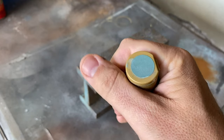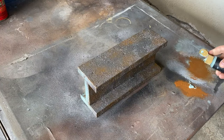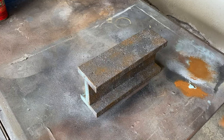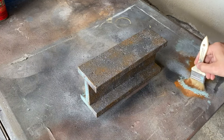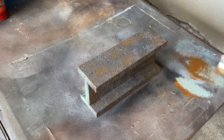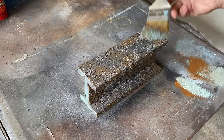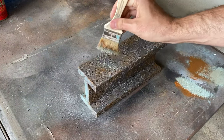When you're happy with the first color, we're going to move to a dusty blue-gray. This is the same color from the first method, and the application will be the same as the burnt umber — very lightly pounce the color to give the metal a cold look. You can blend some of the previous color into the blue to give more variation, and use the brush to highlight the edges of the piece.